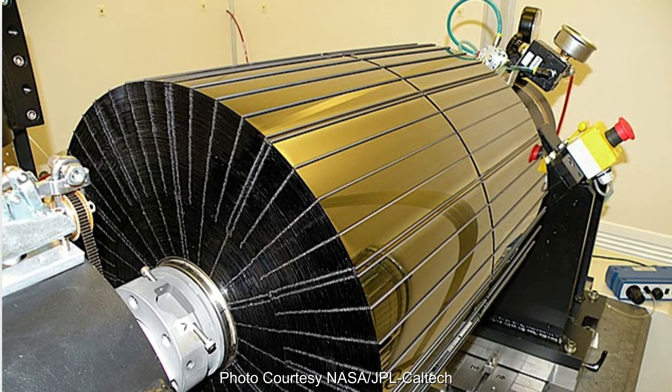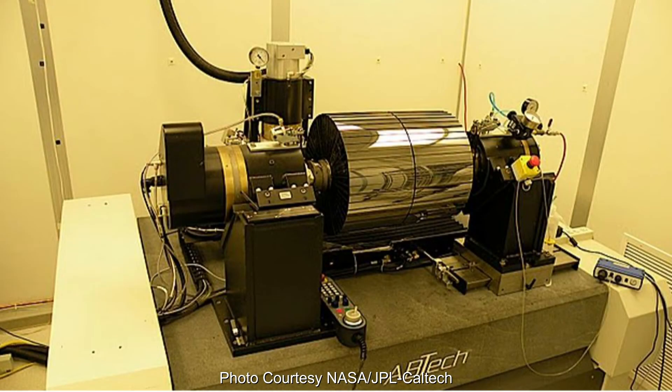There were 4,680 individual mirror segments to build up the complete optics module.